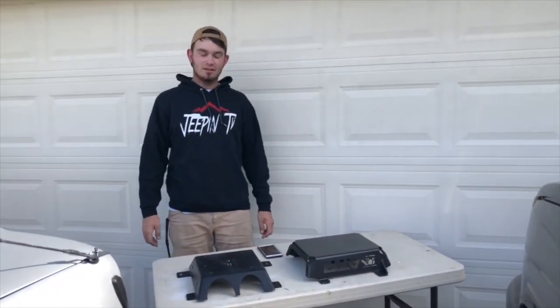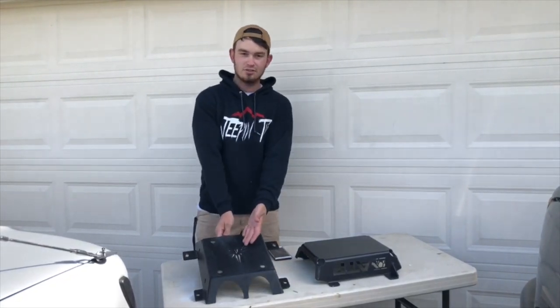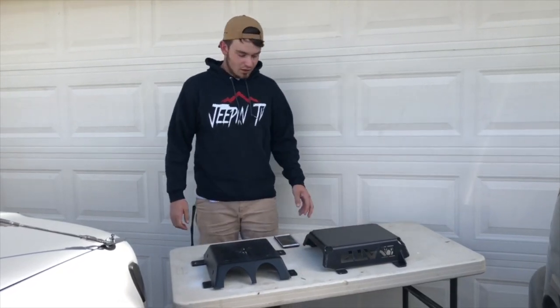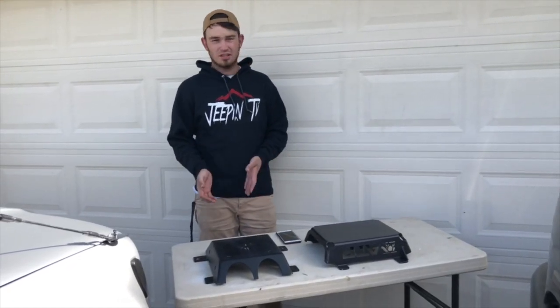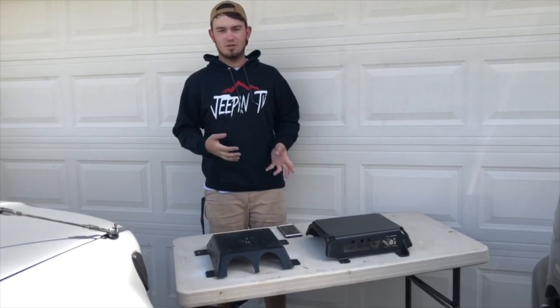What's up guys? Welcome back to JeepinTV. Today we're going to be doing a side-by-side comparison of the Valkyrie driveshaft bearing skid plate and the ATP driveshaft bearing skid plate. I'm going to be going over the pros and the cons of each one of them, how much they cost, and the weight differences between the two.